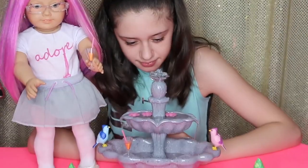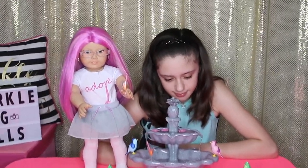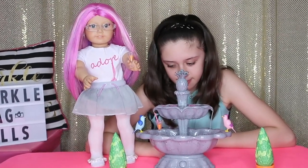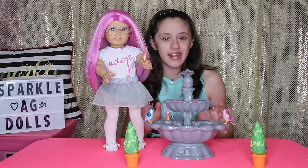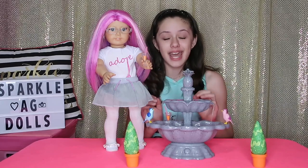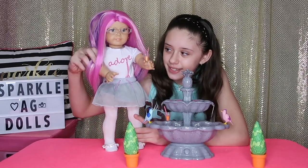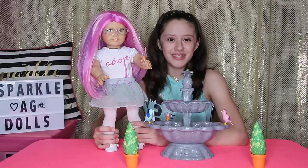It is super duper cute, and I think Rose loves it a lot. I'm going to give this set a 10 out of 10, because it is super duper cute and the fountain actually works, and I think that is awesome. Rose, what would you give this set? 10 out of 10! Even Rose likes it.